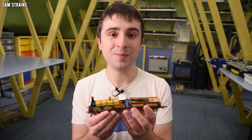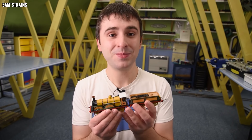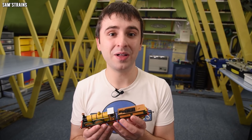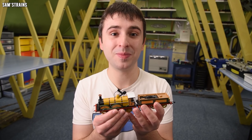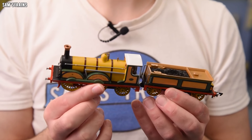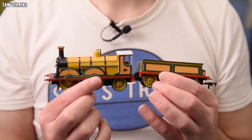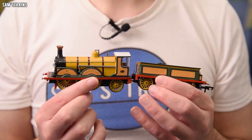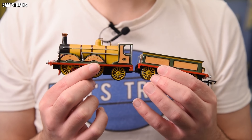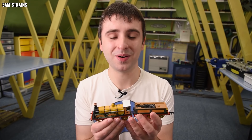So here is the Sam's Trains LBSC B1 Gladstone locomotive and I am so happy with the way this loco turned out. I never ever believed that I could be capable of producing something like this. I know full well that if Bachmann or any other manufacturer picked this up and did a professional model of it, mine wouldn't look anywhere close to what they could achieve. But I've always believed I've got two left hands and that I would never be any good at building kits, so the fact that I've been able to produce this has really taken me by surprise.